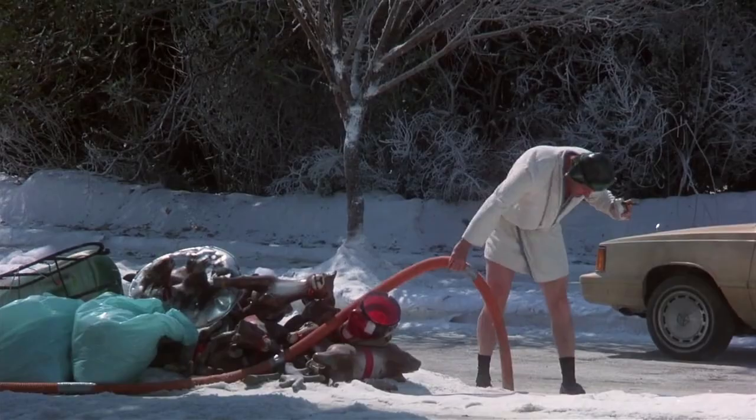Clark gets more than he expected when Ellen's cousin Catherine shows up, along with her eccentric husband Eddie, who quickly makes himself at home.